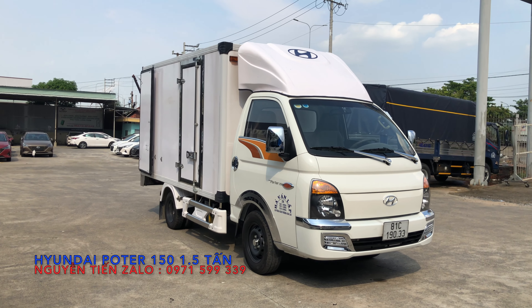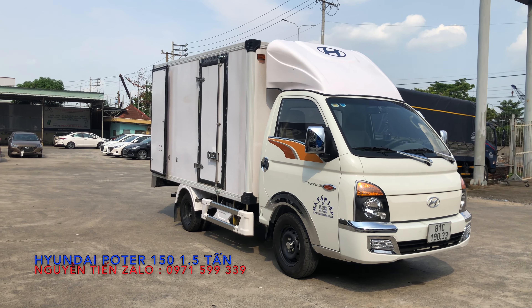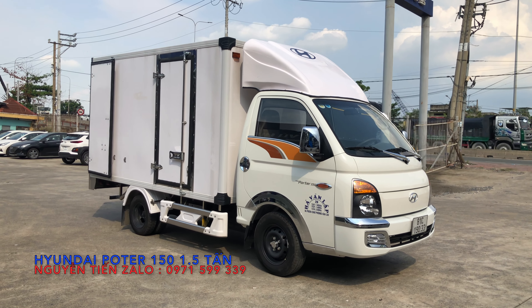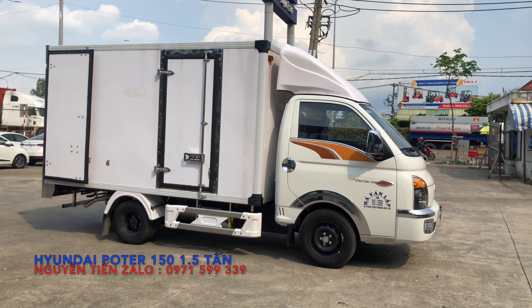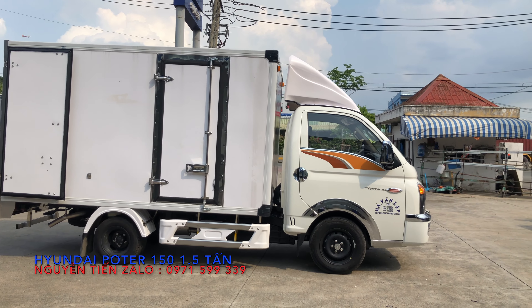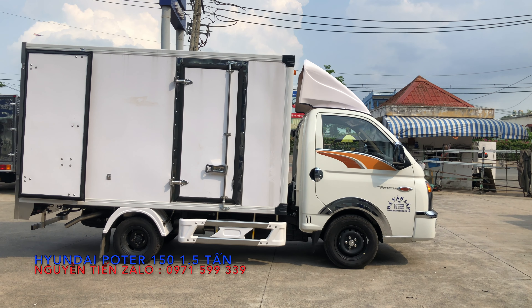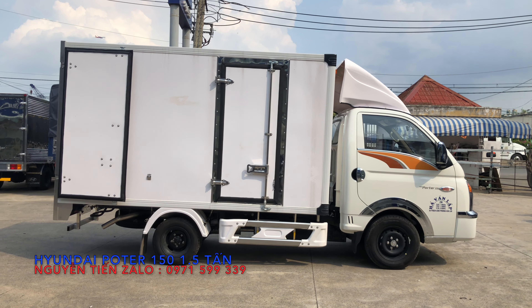Điều đặc biệt của hôm nay thì Tiến xin gửi đến tất cả quý vị các bạn: bên công ty Tiến có giao xe cho anh Hà Văn Lập, mua xe về Gia Lai để chở cá. Trước khi mua xe thì anh Lập có yêu cầu bên công ty lắp những option riêng, như mua lít gió và ốp các mạc chrome ở chỗ tay nắm cửa.